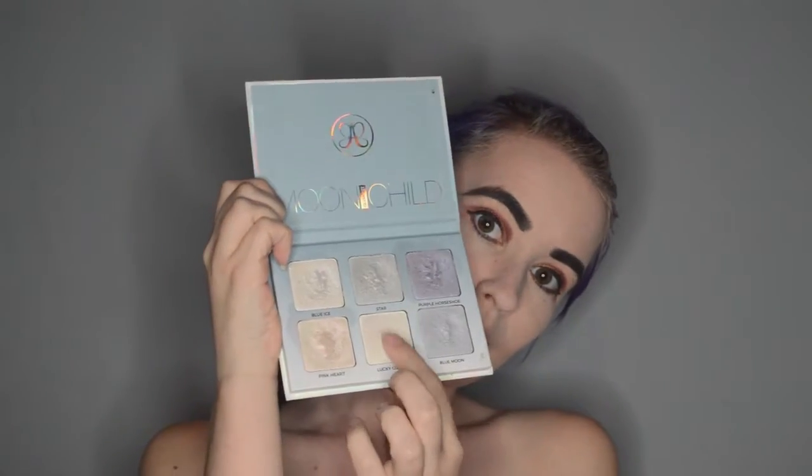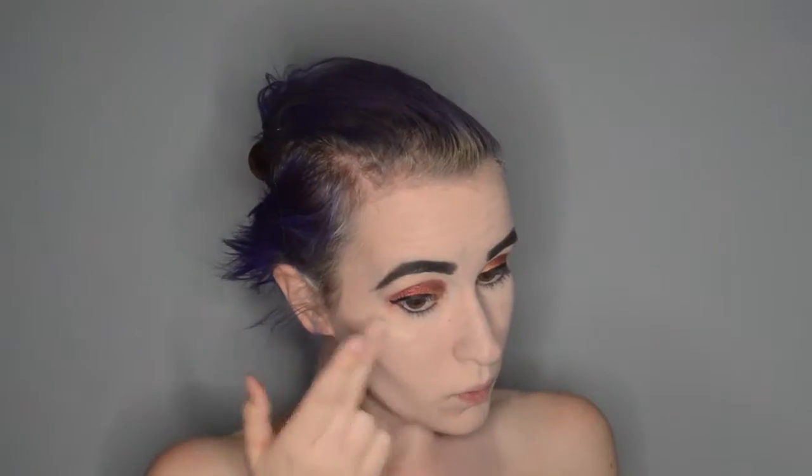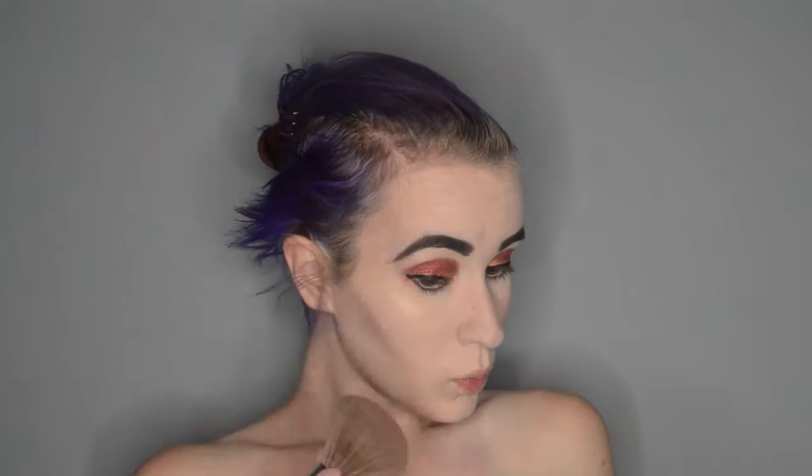To start off my highlight, I am grabbing my trusty and beloved Anastasia Beverly Hills Moonchild Glow Kit, grabbing the shade Lucky Clover and applying that to my cheekbones as well as down the bridge of my nose. Then I am putting Moonlight from the Rose Good palette on top of that, as well as on the top of my Cupid's Bow, and blending out the contour line on my face because I noticed it was there.